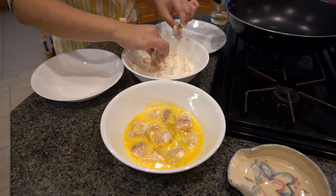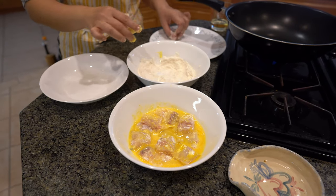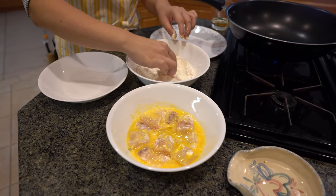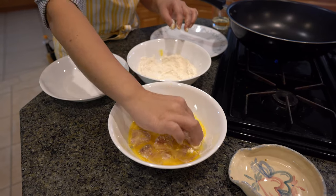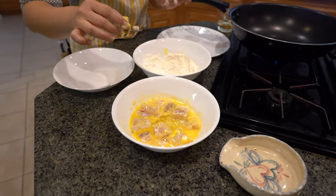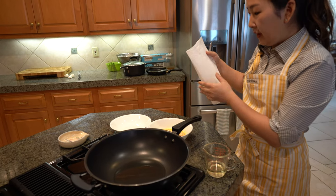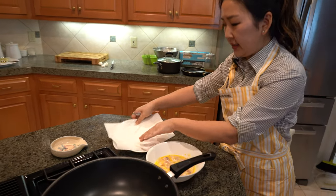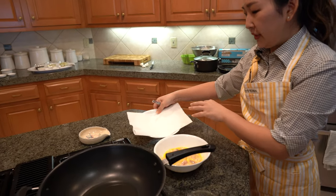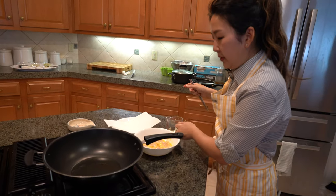I didn't put anything in my flour mixture because I'm going to make a really nice dipping sauce for it. But if you want, you can always add salt and pepper to your flour, or make it a little spicier. Anytime I like to fry things, I always like to put a little paper towel on my dish so it can soak up the extra oil that we don't need to be eating.